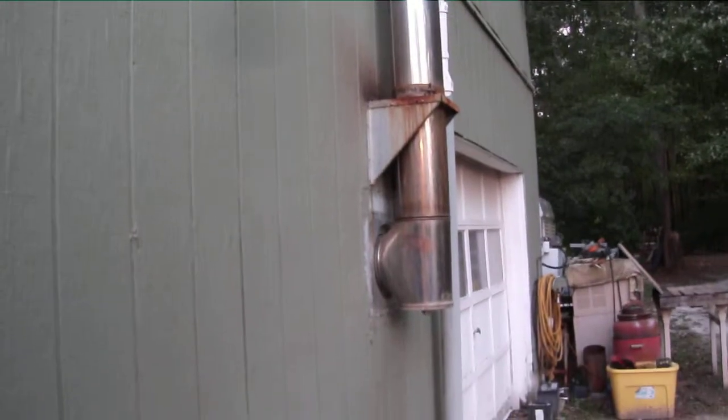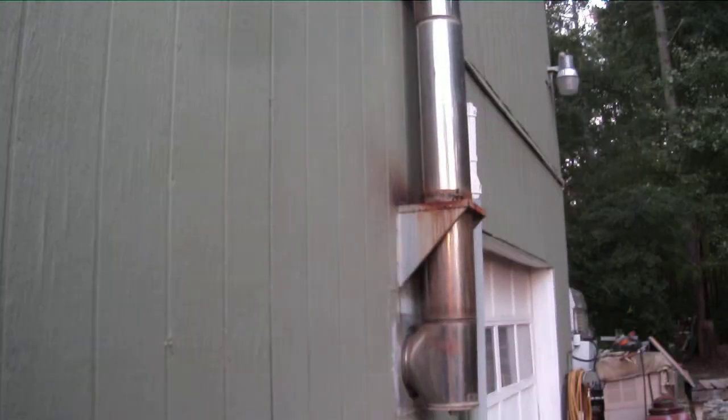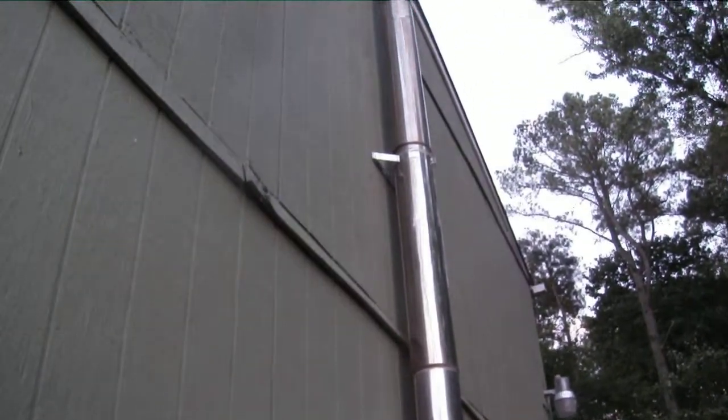This is Buddy Light. Each of the chimneys that we installed here — this is one on my garage. We painted there, it's rusting a little bit. We installed them ourselves.